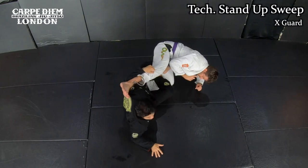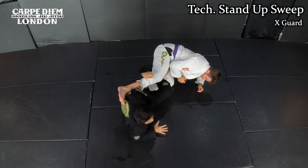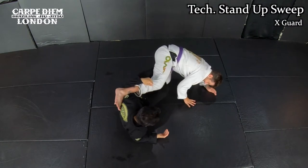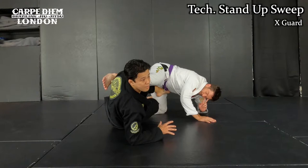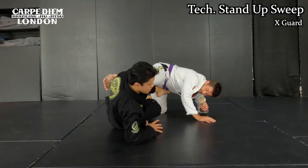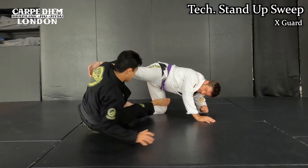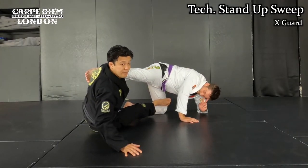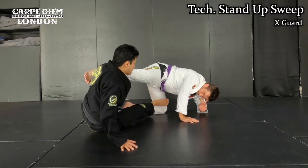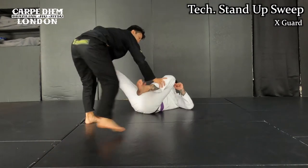Then I constantly push him away with my arm and legs like this, even though he tries to come back to me. Now I switch to technical stand-up. With the timing I do, I release the X-hook. One leg comes behind me like this, another one is going to go like this — technical stand-up position. I raise my hips up, then I pull my right leg all the way behind like this, then I sweep him.